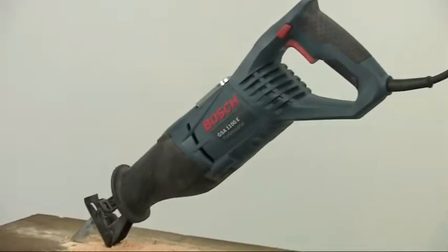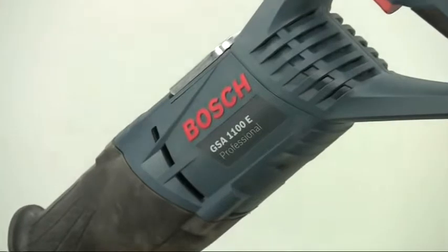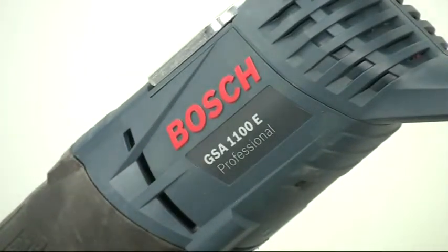This is a Bosch GSA 1100E Professional Sabre Saw, often called a reciprocating saw or just a Recip saw.